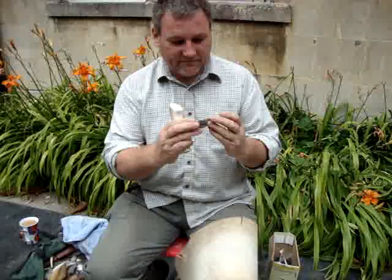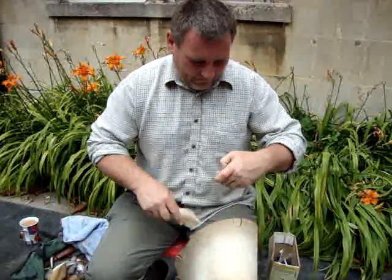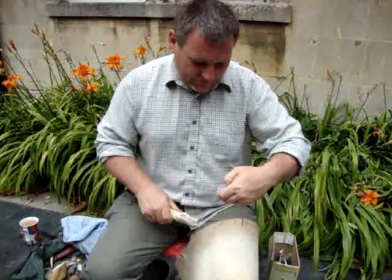I'm just making a very scruffy discoidal knife, but the quality of the flint is not great so it's going to be quite scruffy, but it'll certainly do the job.